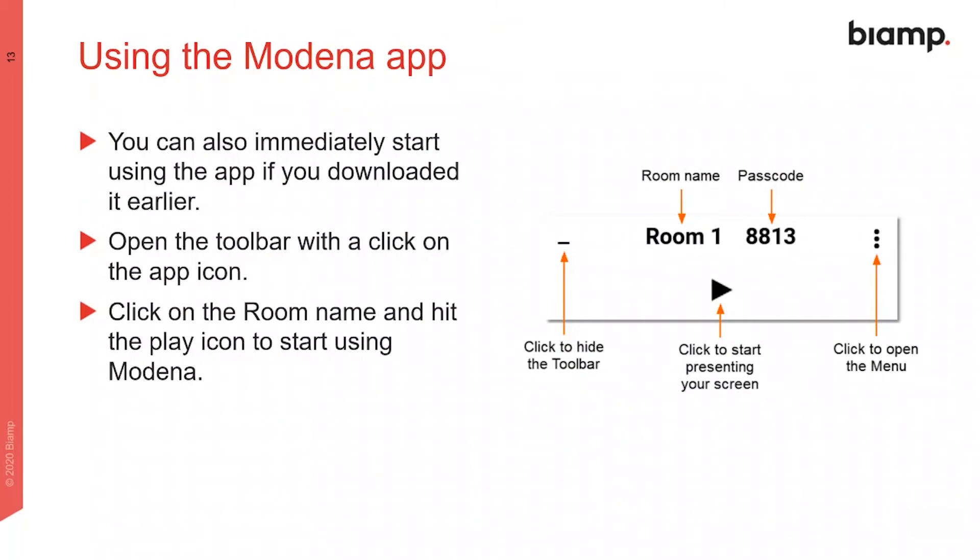To use the Modena app, if you have it installed, click on its icon on your computer, then the name of the room you want to use, and then the play icon to begin sharing your screen.